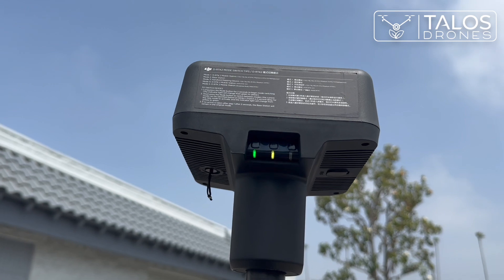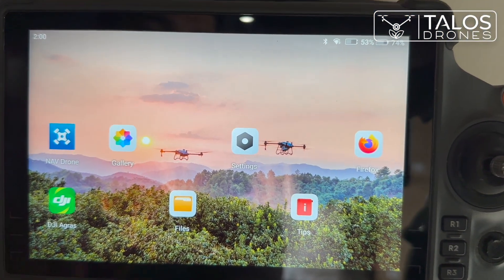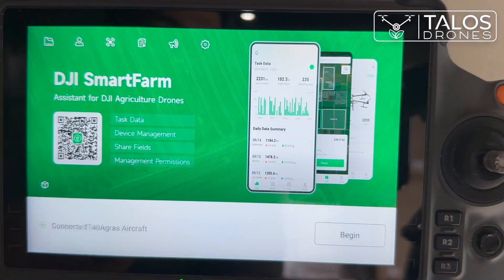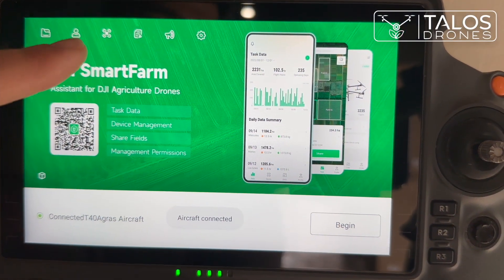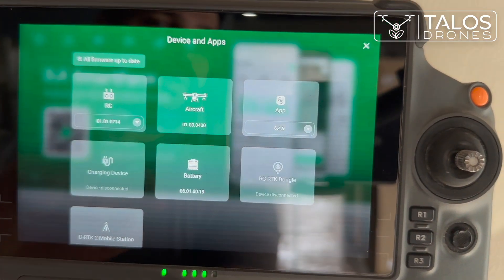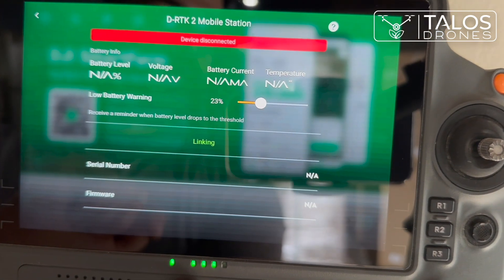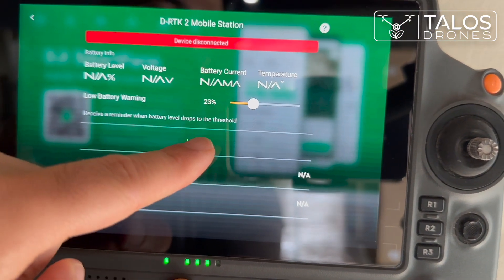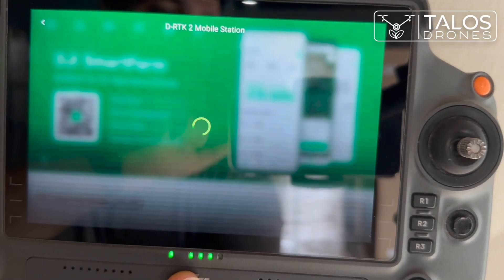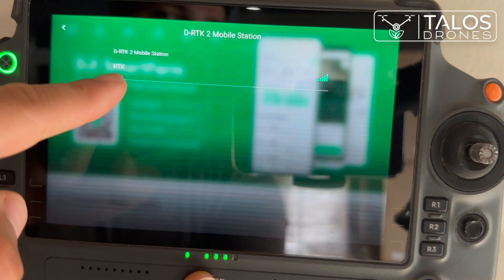Then we go and turn on our remote controller. We go to the DJI Agras app, then we go to the drone symbol at the top and click on that. We look for the DRTK mobile station, click on it, then click on the linking button. It will start searching for any DRTK mobile station around it — and now you can see it showed up.